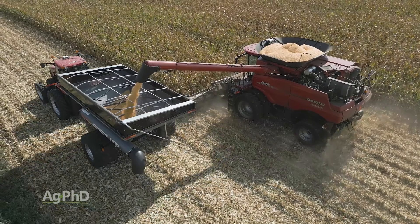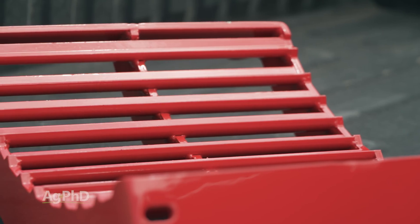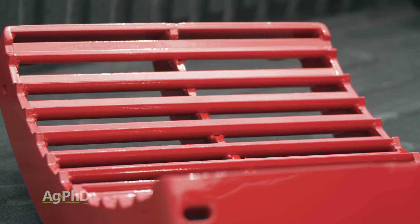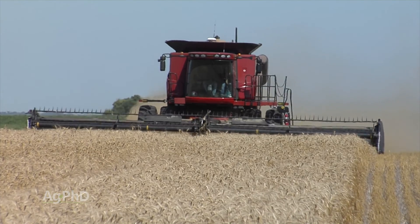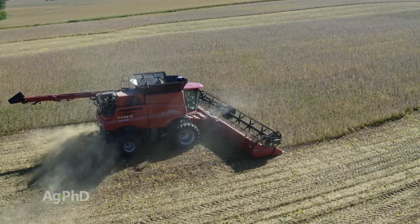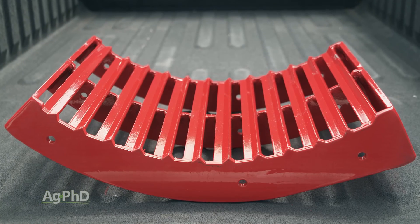So when Estes came to us this year and said they were releasing the XPR-3 concave system, we were wondering — what more could they do? Well, the XPR-3 system is designed to harvest all crops without the need for covers, bands, inserts, or swapping concaves, thanks to its proprietary patented bar and improved design.